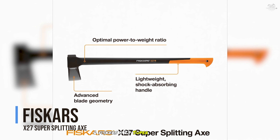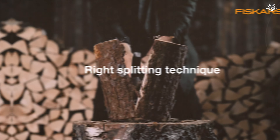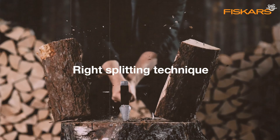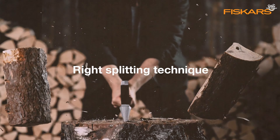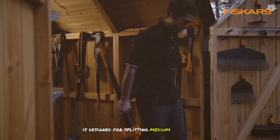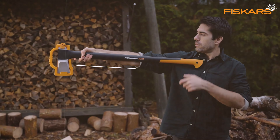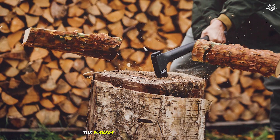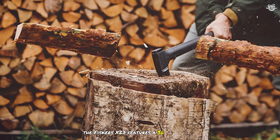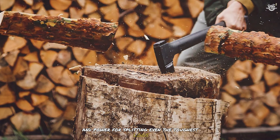At number 6 is the Fisker's X27 Super Splitting Axe. This popular axe is designed for splitting medium-to-large-sized logs with ease, making it a favourite among homeowners and professionals alike. The Fisker's X27 features a 36-inch handle, which provides excellent leverage and power for splitting even the toughest logs.